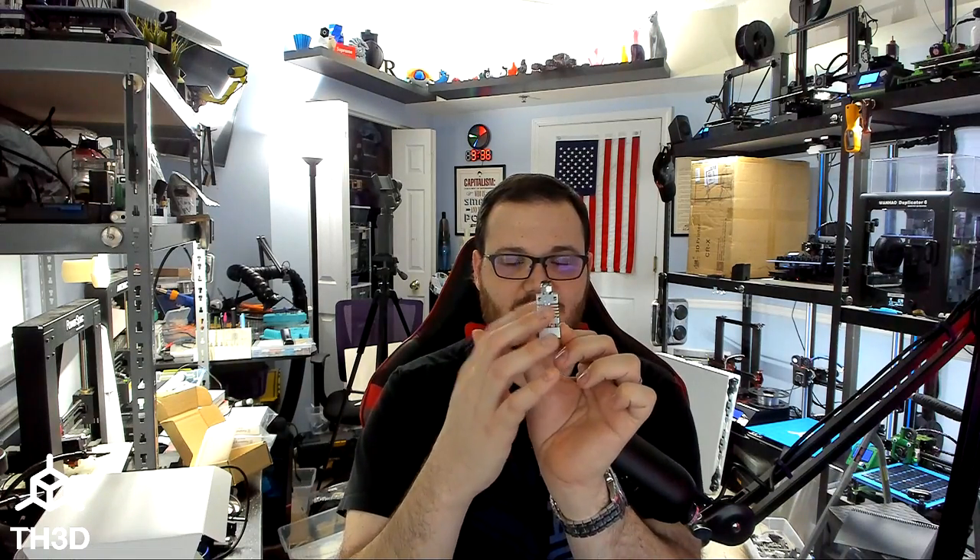On stock Creality hotends, the PTFE goes all the way down into the melt zone — that's why you can't print past 240°C without issues. Heat creep is when heat from the heater block travels up the heat break into the heatsink, and the heatsink becomes soaked with heat. Then your filament starts bulging inside the PTFE — it's actually melting in the cold-end heatsink, not the melt zone. You'll start getting extrusion issues on longer prints: it'll stop extruding or extrude very poorly.